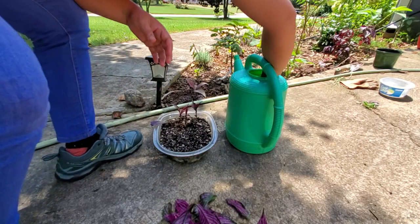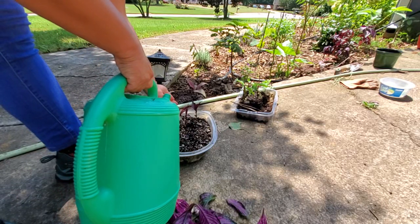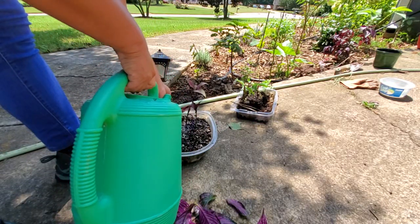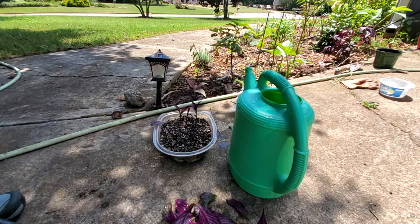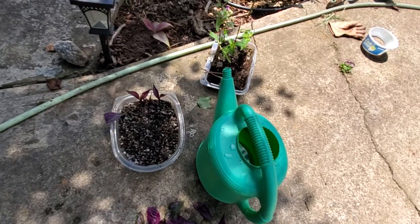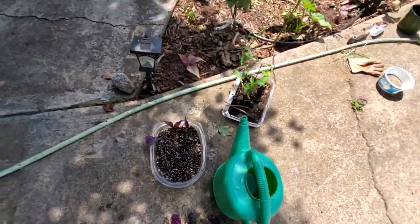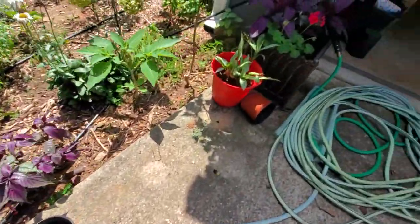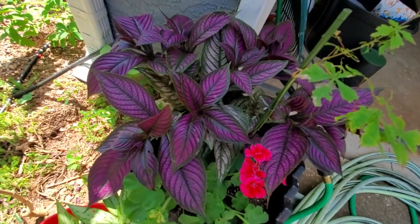Just give it a little bit of water and let it soak in — that is it, pretty simple and easy. I'll just put it in my shady area and let it root up, and then eventually it's going to look like this. Isn't it spectacular — look at that color!